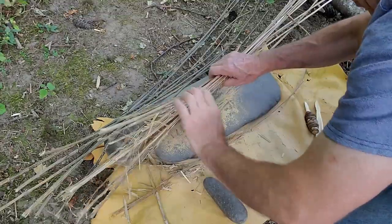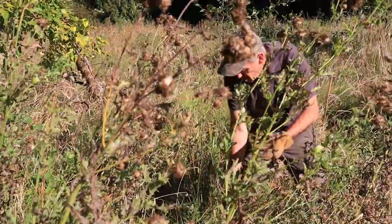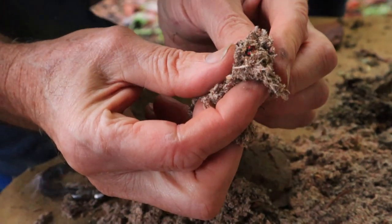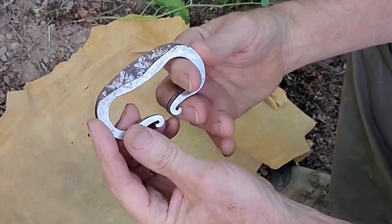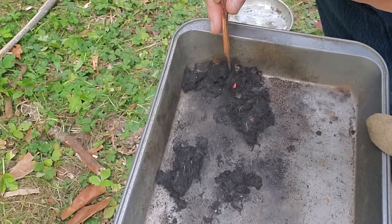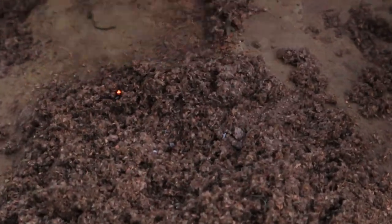That always bothered us until one day, one plant and one successful experiment changed the flint and steel fire making game for us forever. And now we cannot stop the pursuit to find as many common successful uncharred plant tinders as possible. But it took us tens of thousands of unsuccessful strike attempts on over 130 variations of plants to become proficient at lighting uncharred tinder. And it's a whole different ball game than using charred material.